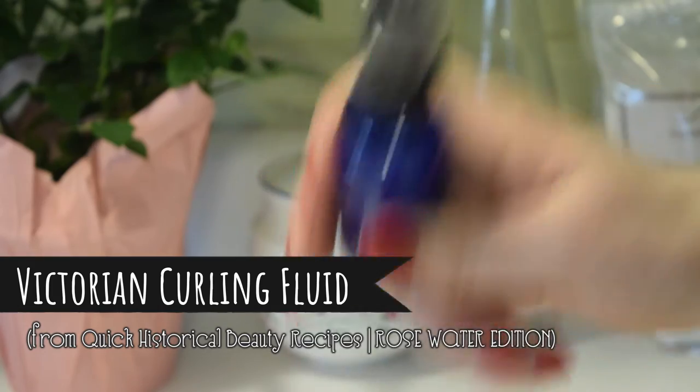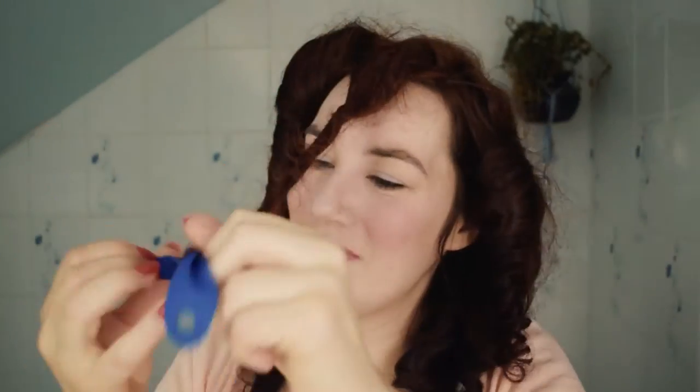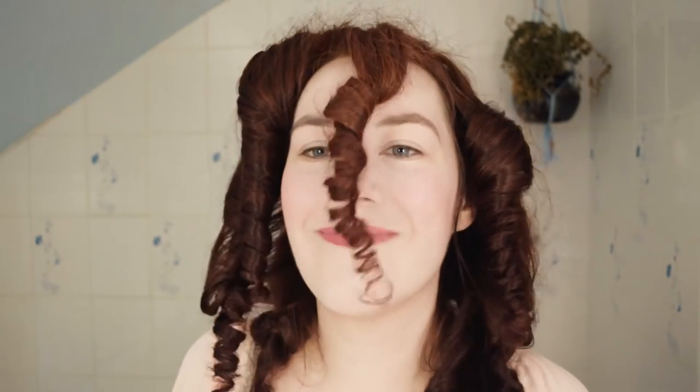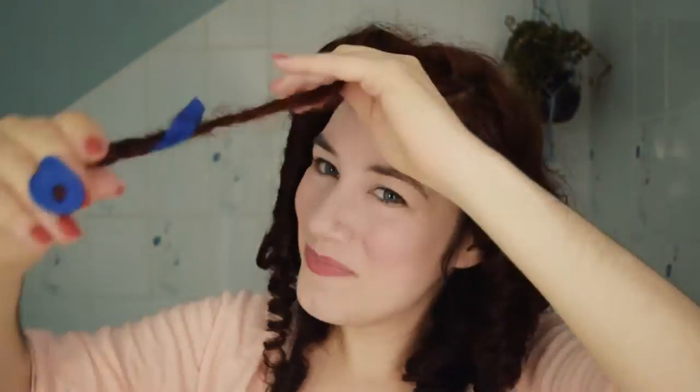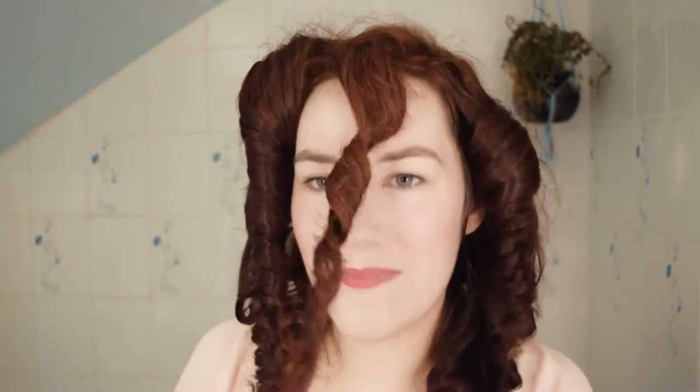The Victorian curling fluid is one I had done in a previous video years before, but it was so good I wanted to share again. I don't use it very often, but if I need my curls to stay for a special event — like Mary Pickford curls where the structure is very important — I definitely love this curling fluid. It's very simple to make; I make it up in batches as I need it rather than a huge batch because there's no preservative and it will go off. I did actually test one with and without curling fluid and you can visually see a difference — the curls stay tighter and longer. Highly recommend Victorian curling fluid.